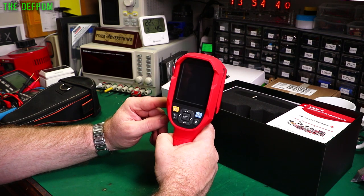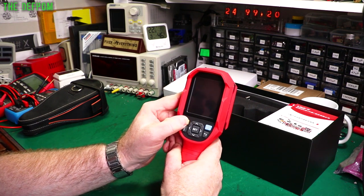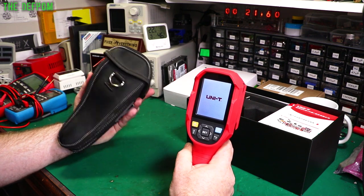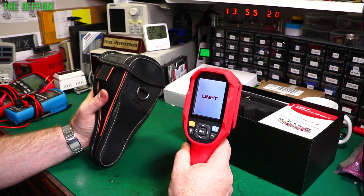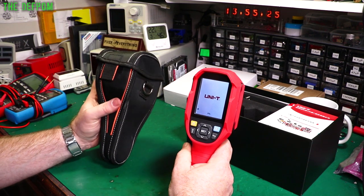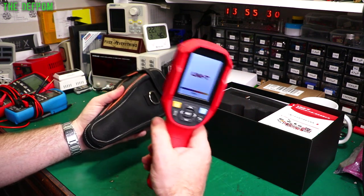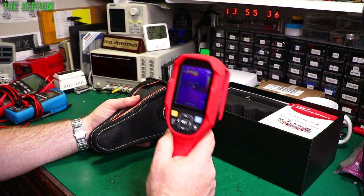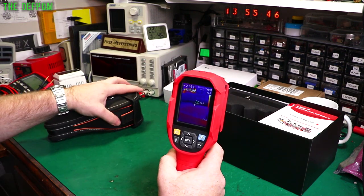Right, let's turn this on and power it up. Next to me is my original thermal camera — I did a couple of videos on this when I first purchased it. It's about $180 US from AliExpress, and it's only a 60 by 60 resolution. This new one is far superior, and it's only twice the price of the old one — it's a much, much better camera. I'll power this one up as well so we can get some side-by-side comparison.